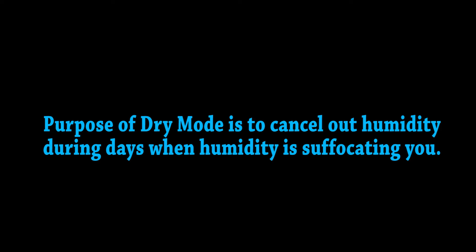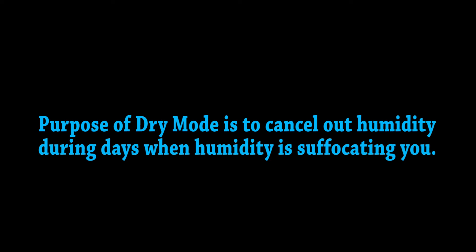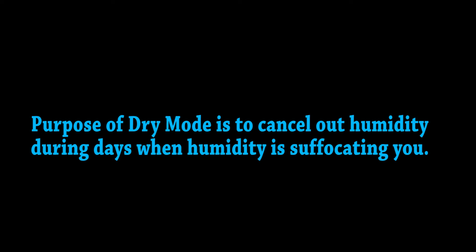What you need to keep in mind is that the purpose of the dry mode is to ensure the humidity inside the space is manageable — controlled to fairly comfortable levels. That's why it's called dry mode: the intention is to remove moisture from the air so that your room feels more comfortable when there is extreme humidity.